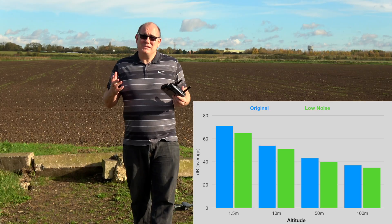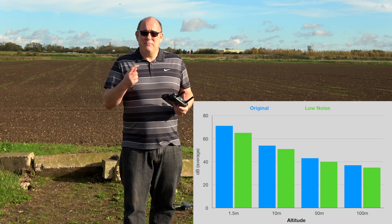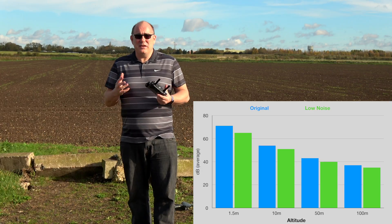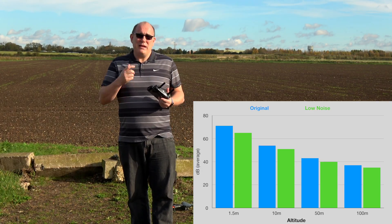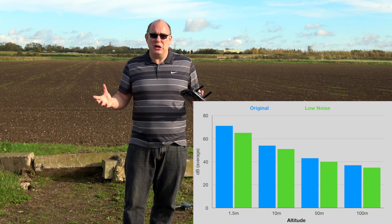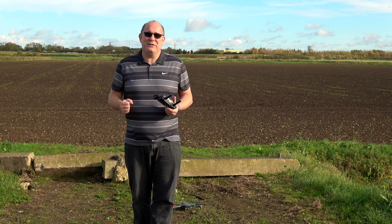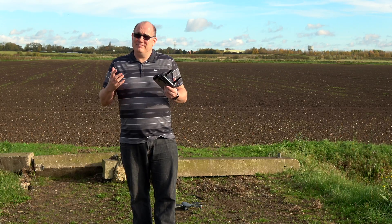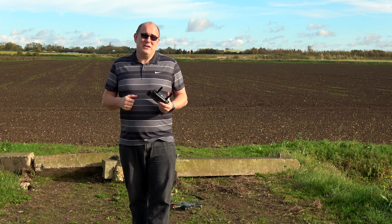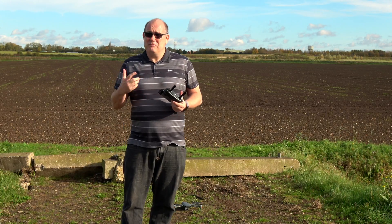What do you think? They do seem to have an effect. The metre actually shows a reduction in volume and a slightly different change in the pitch. Now, it's not huge — you wouldn't expect them to suddenly go silent. This is not some sort of stealth aircraft, but they do have an effect. So if you are looking to buy new blades, I would buy these ones over the old ones.